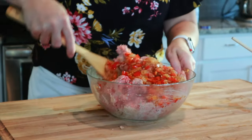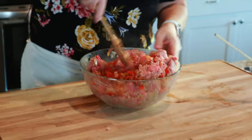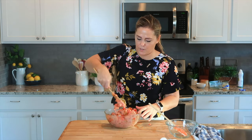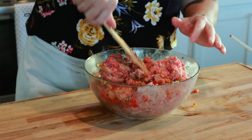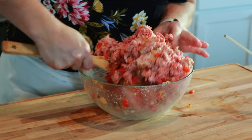And then we'll just mix the rest of this up. My hamburger is pretty cold, but if you leave it out a little bit before you mix it, it is a little bit easier to mix.